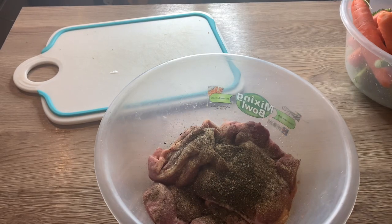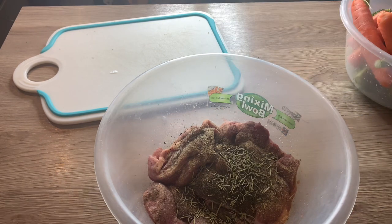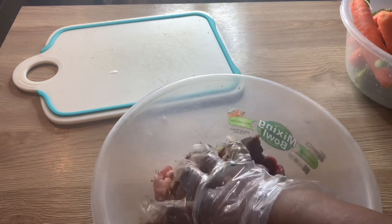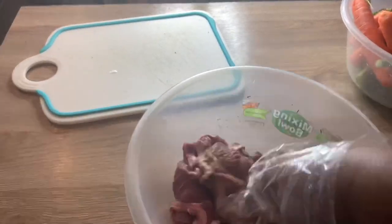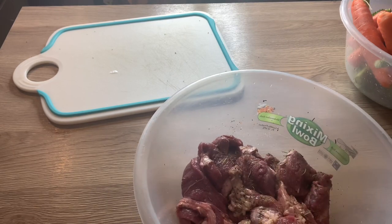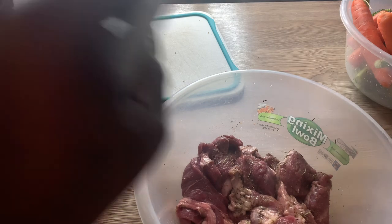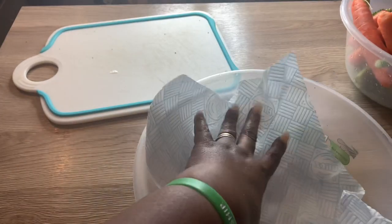Last but not least I'm adding some rosemary — not all of it, just a little bit, because I need some for my potatoes as well. I'm going to give that a mix, then let it rest for a whole hour. I'll cover that and come back to it later.